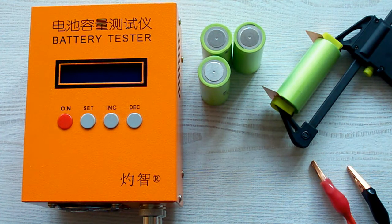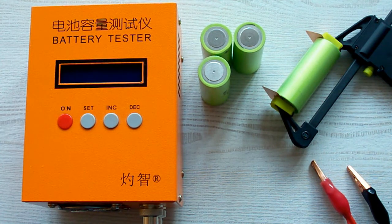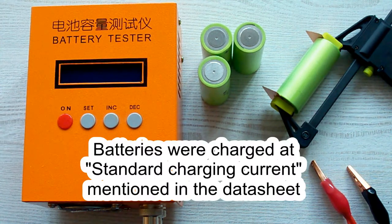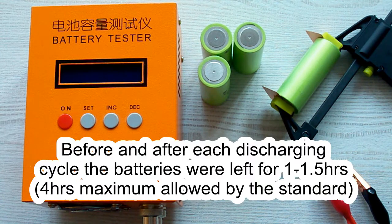I followed all the prescriptions of the IEC 61960 standard concerning battery capacity measurement. The surrounding air temperature was 20–25°C, and before each discharging cycle the battery was charged at its standard charging current as mentioned in its datasheet. After charging it was left for a minimum of 1 hour as the standard requires, and after each discharging cycle the battery was again left for a minimum of 1 hour.